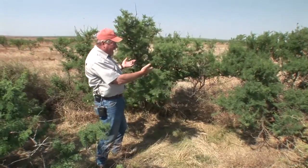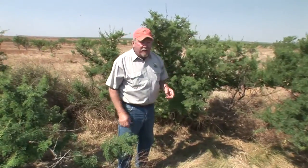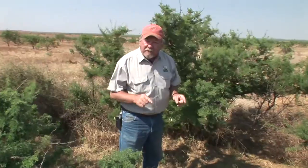Unfortunately, a lot of our country doesn't have these really nice quail houses, so we're forced to try to make the best of a bad situation. We're going to show you how to do that with some mesquite regrowth by a process we call half cutting.